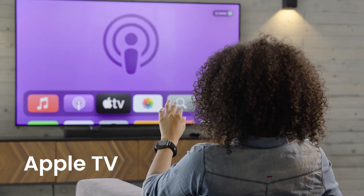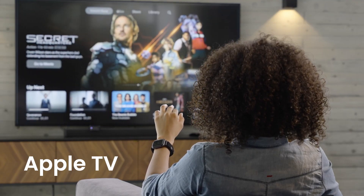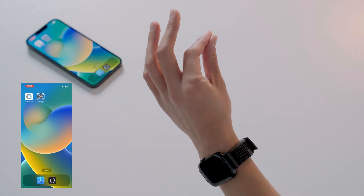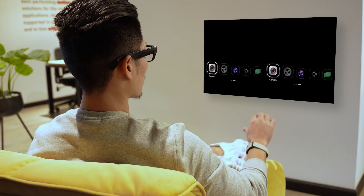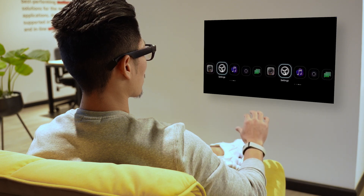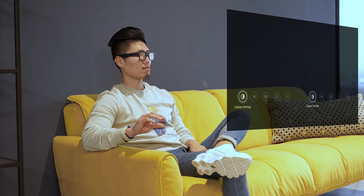It employs advanced surface nerve conductance sensors to detect neural signals from your brain to your hand, translating subtle finger movements into precise commands. Whether you're cooking and need to pause a recipe video or adjusting your music during a workout, the Mudraband offers seamless touch-free control.